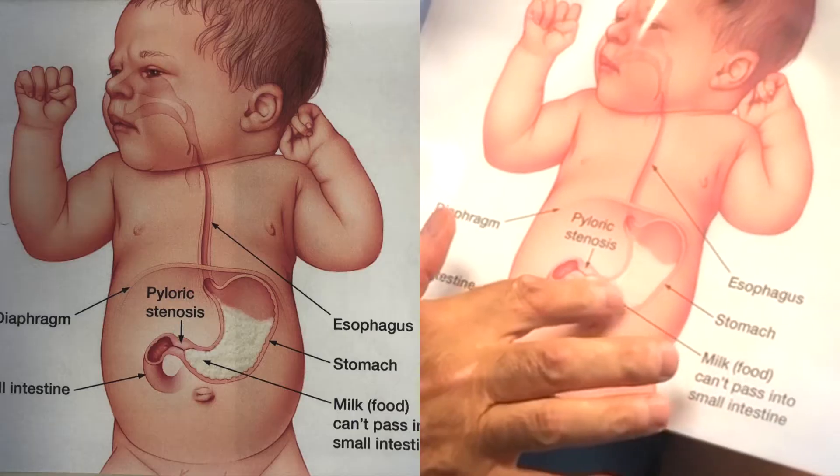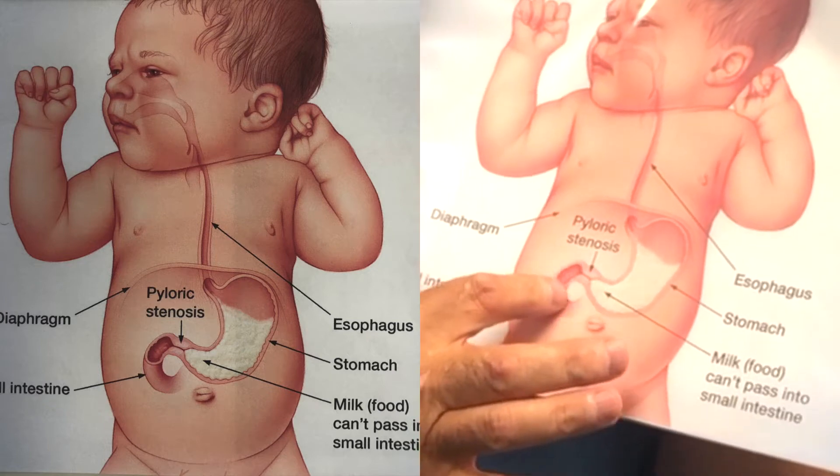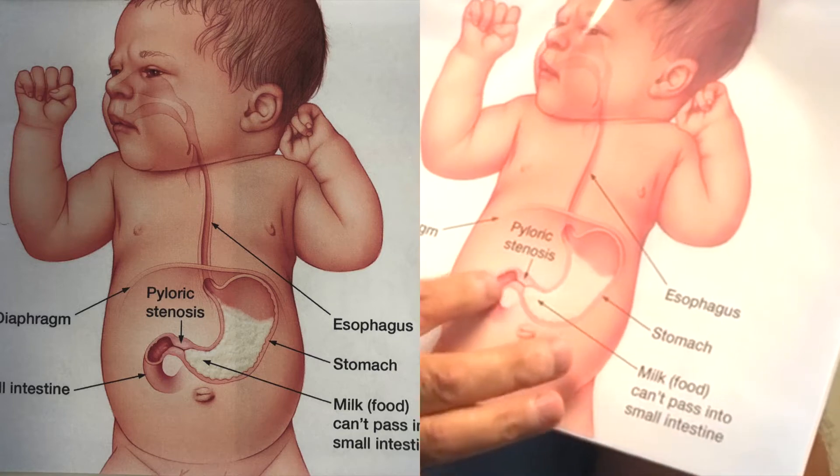The pyloric valve, as you can see on this chart, is on the distal end of the stomach, where the stomach contents dump into the first part of the small intestine called the duodenum — or duodenum, sort of like tomato/tomato.